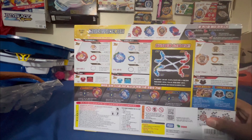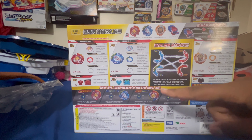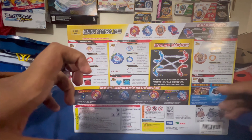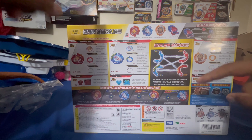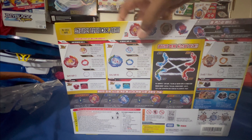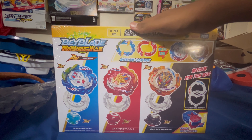I'm not gonna lie, when they first came out I thought the major event would be one of the brothers dying and their beyblade breaking, so they fuse into one and one of them dyes their hair red and blue and becomes this new ultimate thing. But I guess that would be too dark for Beyblade Burst. But let's get on with the unboxing.